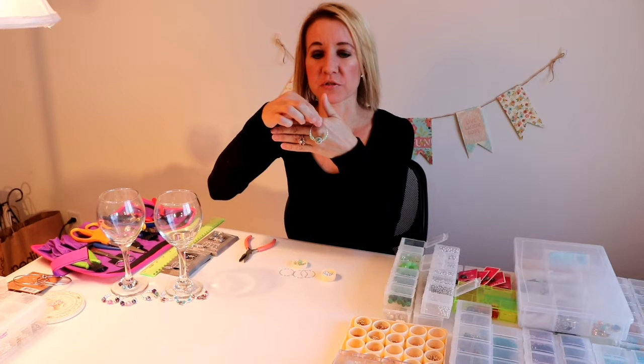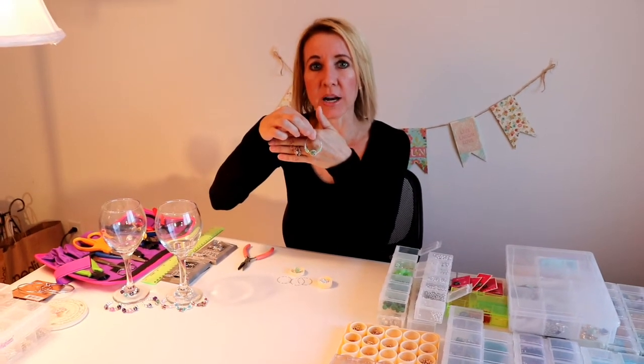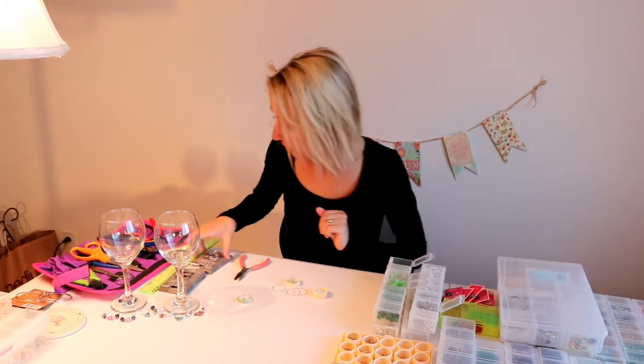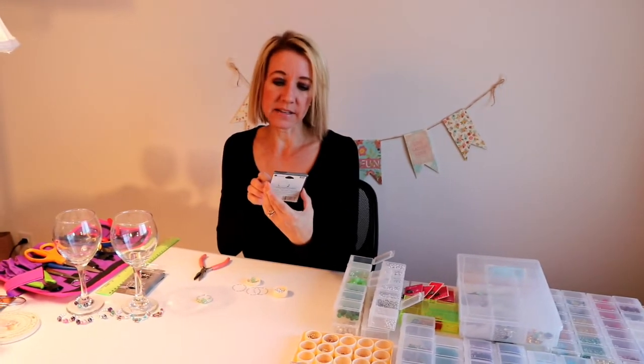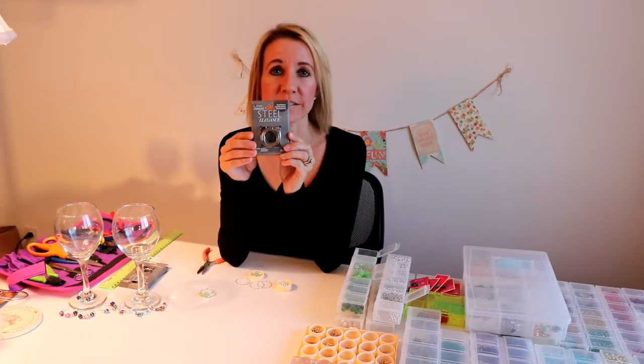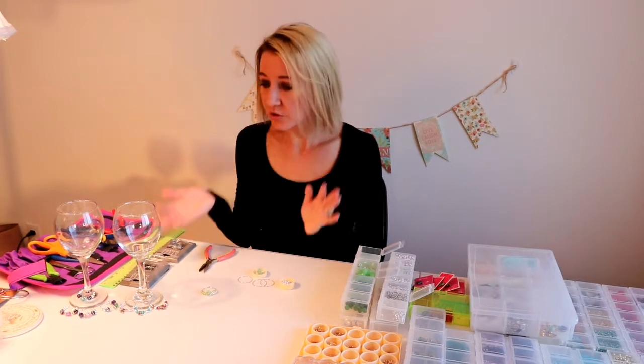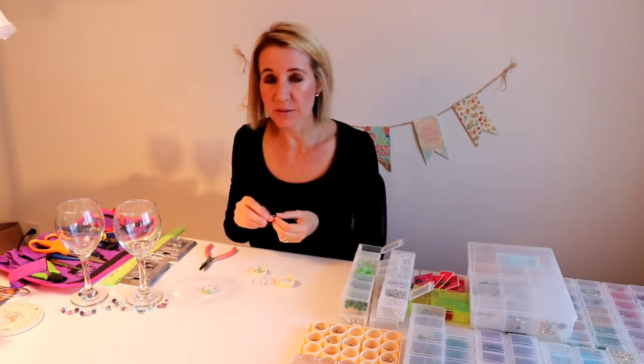The ones I am working on right now I'm going to make all the same, and these are more just for decoration on a wine glass — they have pretty little green beads on them. I purchased these stainless steel earring hoops from Michaels; you get a pack of 22. Their original price is $3.99 and I got them on sale for $1.79, which was a really good price.